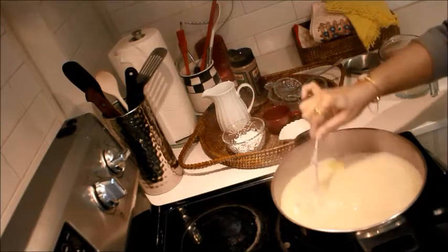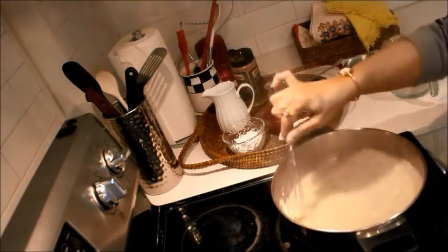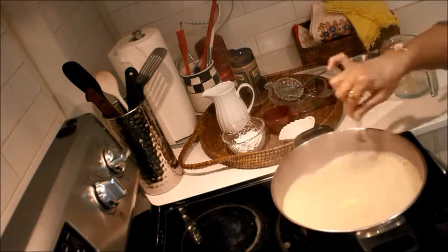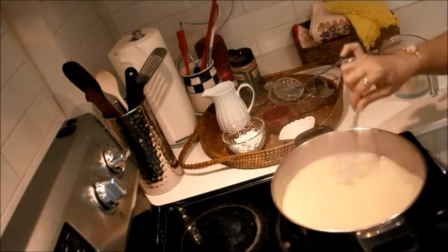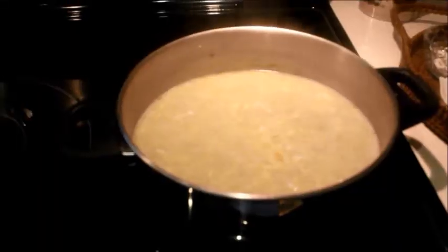It's a very simple, easy, and delicious soup — you don't need a lot of ingredients to make it. If you wish, you can add chicken pieces or vegetables; it depends on what you want. But sometimes we like this kind of simple soup as well, so you can try this.